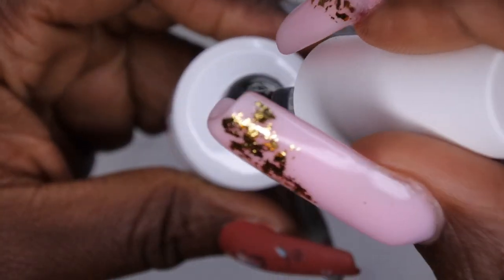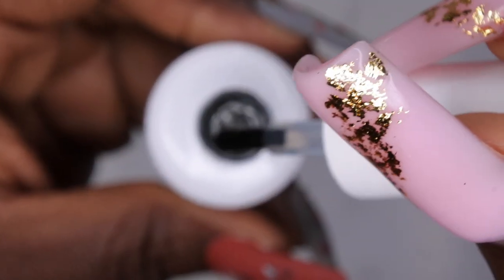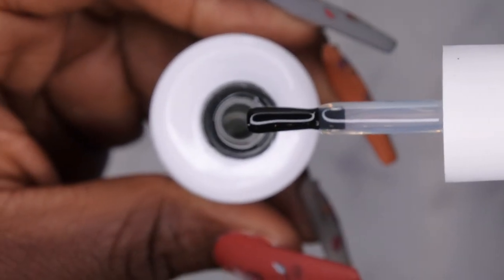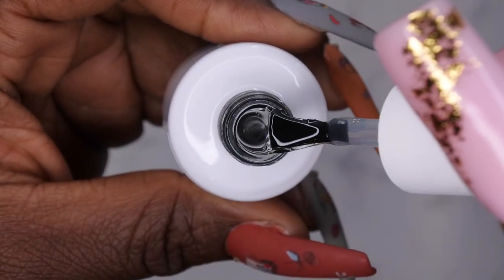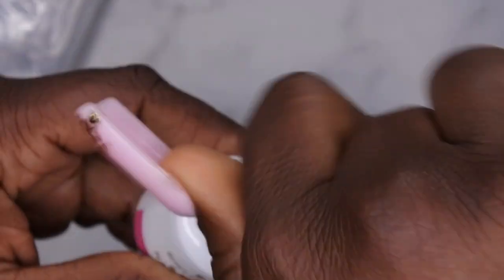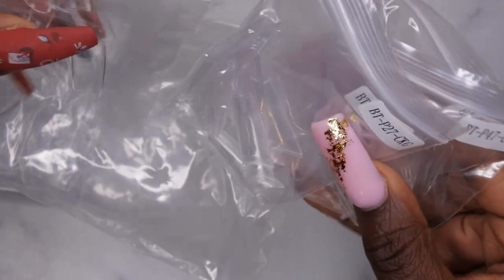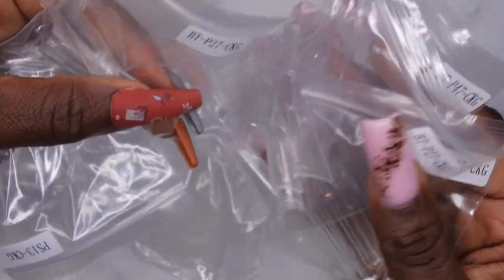Wow, this is a very, very thick consistency — a really slow drop. I think I'm going to like it a lot. In terms of nail tips, they sent over a lot of different types. You get a little bit of everything — it's really cool.